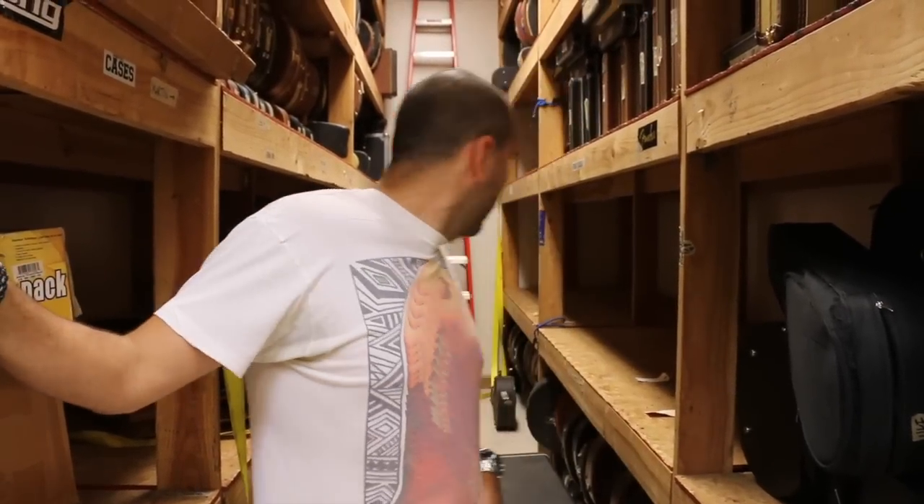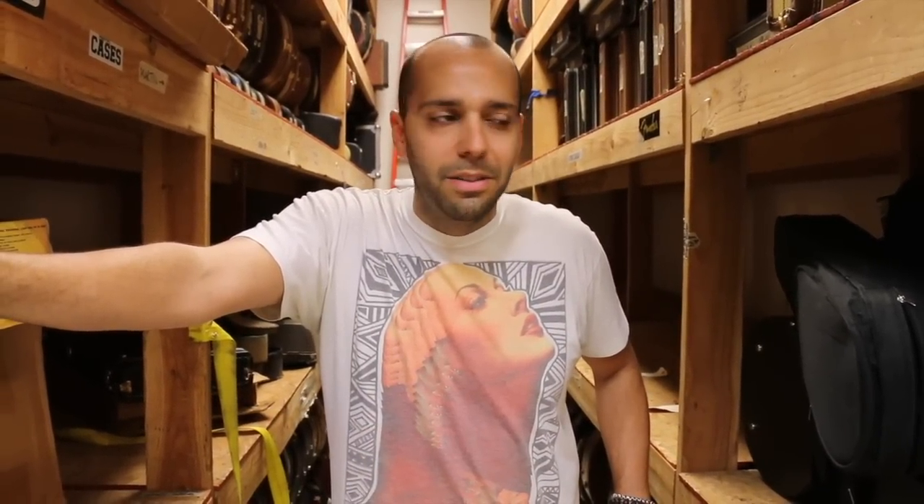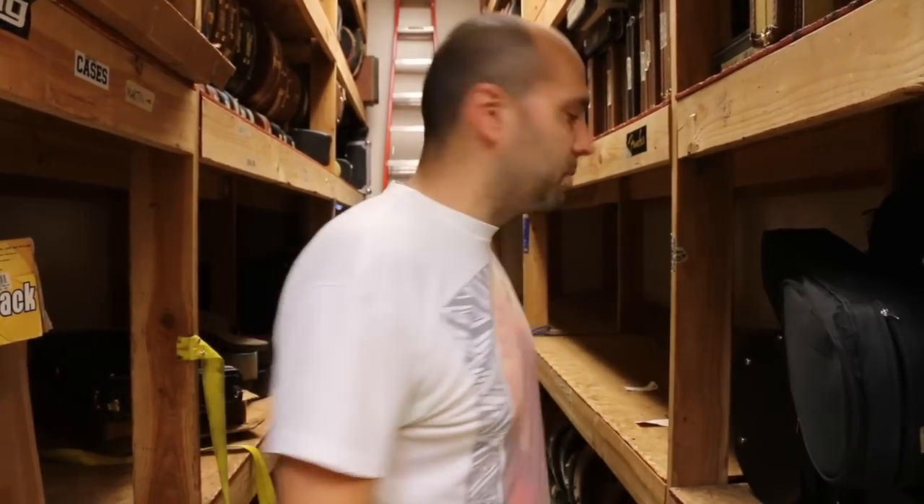Hey everybody, Mark Agnesi here again in the back room of Norman's Rare Guitars — what's left of it. Not much. It's time for Guitar of the Day. We're in full getting-stuff-out-the-door mode here. It's guitar-mageddon day two, an absolute nightmare. But hey, it's James Hetfield's birthday. Why don't you guys come back — let's do a Gibson Explorer.